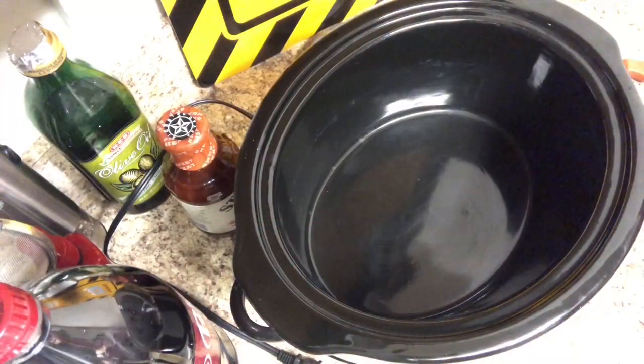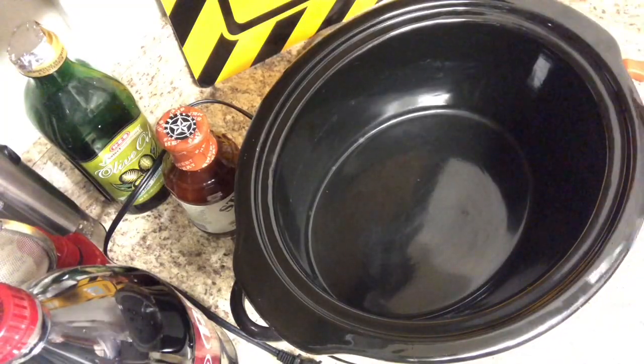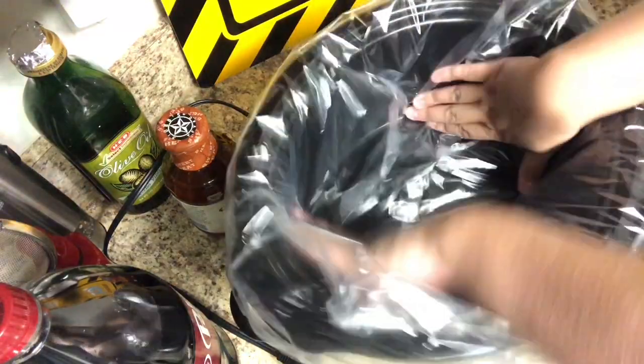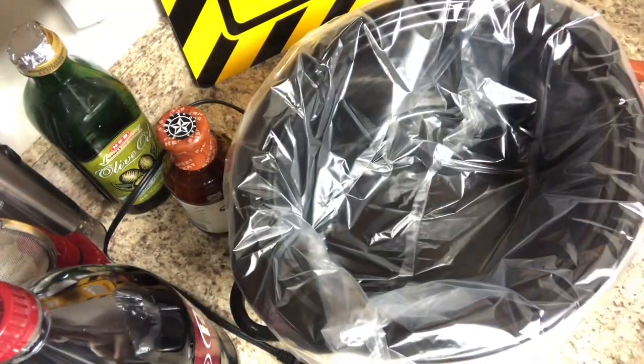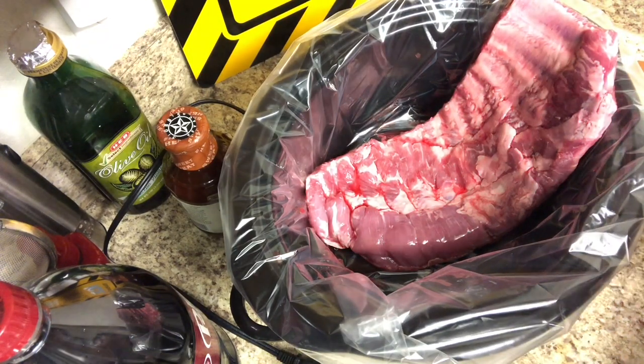Since you don't need to do any stirring with this recipe, I'm going to go ahead and use a crock pot liner to keep my crock pot clean. I love these liners — they are so handy and can be found at your local grocery store. Next I'm just going to add the ribs into the crock pot. In the future I would probably cut these ribs in half so that I can cover them more.